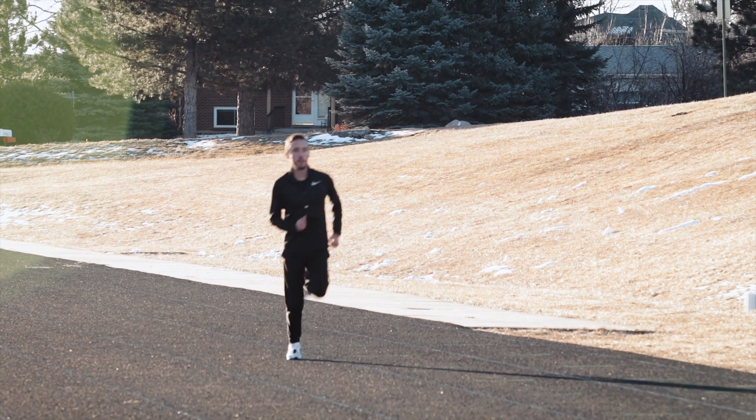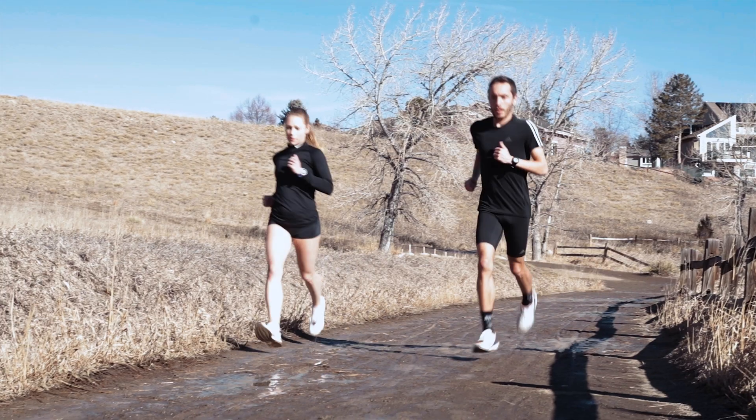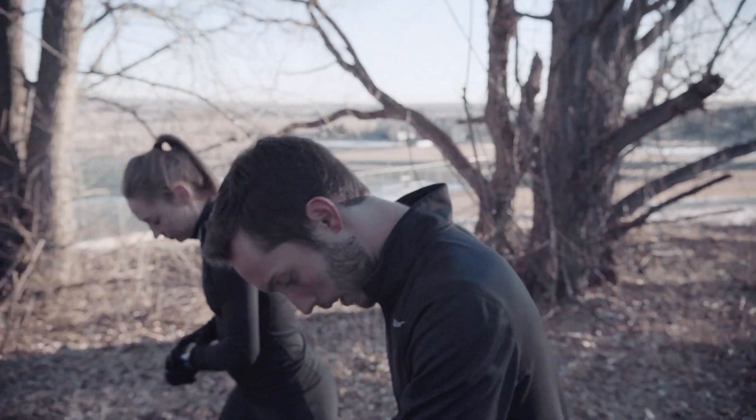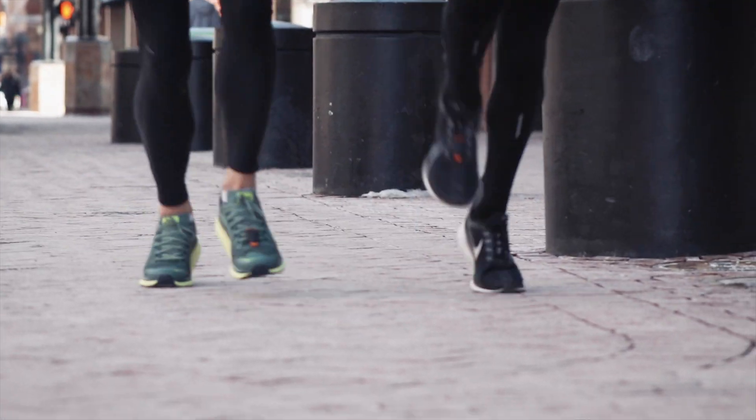Stride, the first wearable power meter for running, captures running metrics from the foot to deliver simple and effective training. Because Stride is on the foot, it also captures superior pace and distance by measuring the movement of the foot.